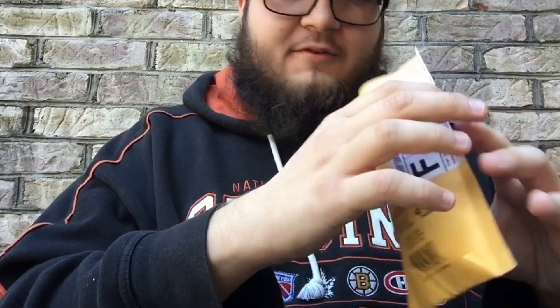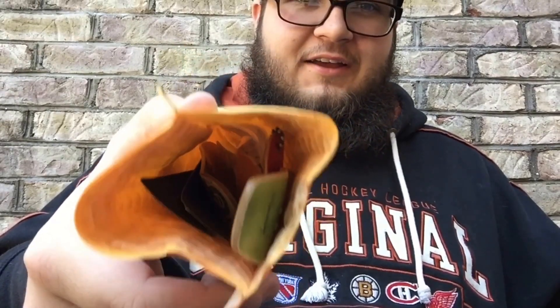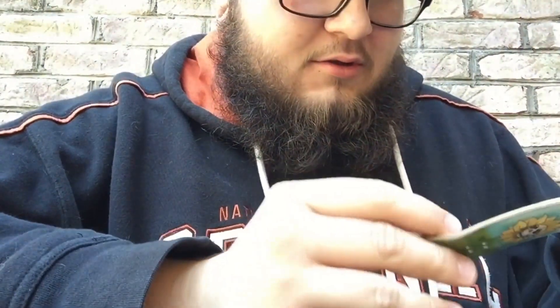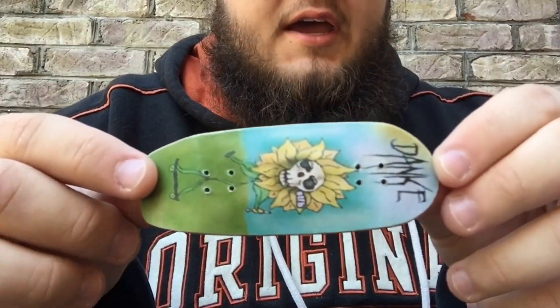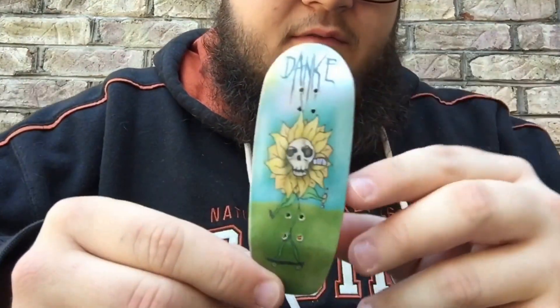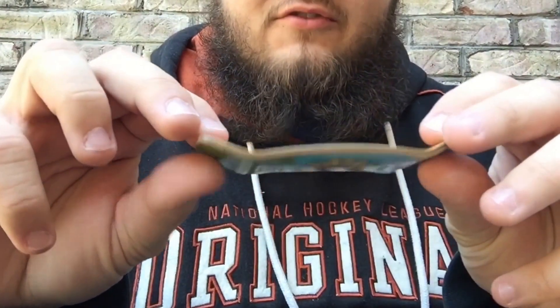Before I pull everything out, I don't know if you guys can see inside of there, but there's a lot. The first board we got is a graphic made by StayTunedFB, and he makes some pretty dope graphics. I really love this graphic and this board is dope. I'm so stoked, I can't wait to try it out.